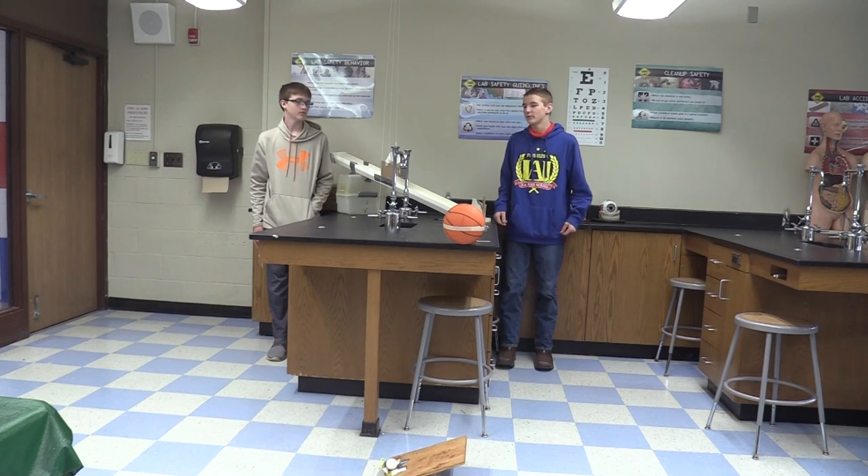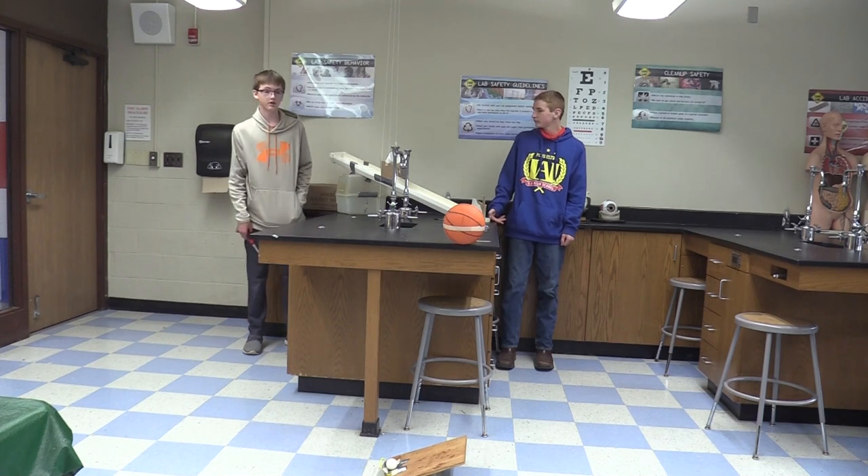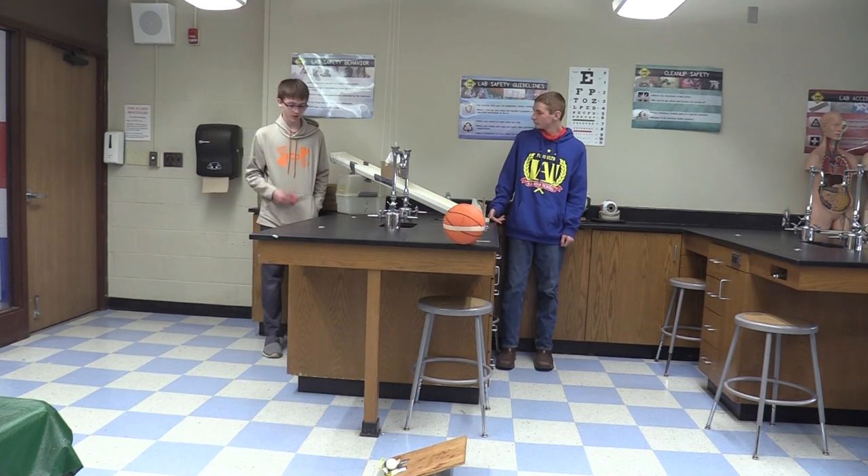Hello, my name is Caleb Watson. I'm Josiah Weavey. Our other partner is Camry McNeil. This is our Rube Goldberg project.